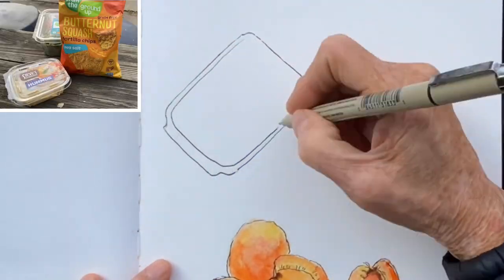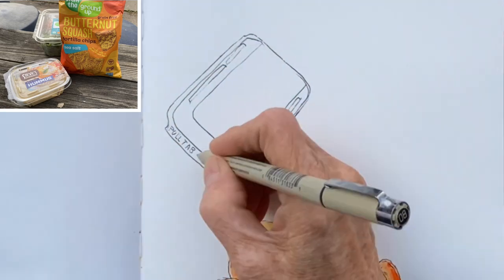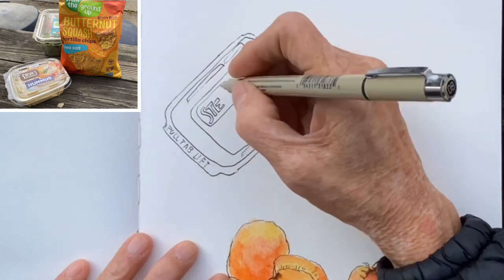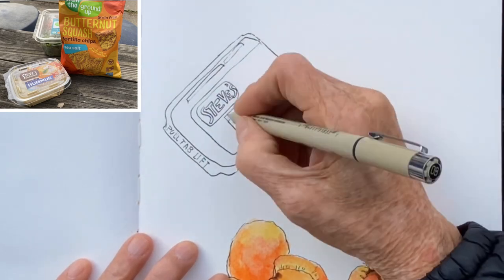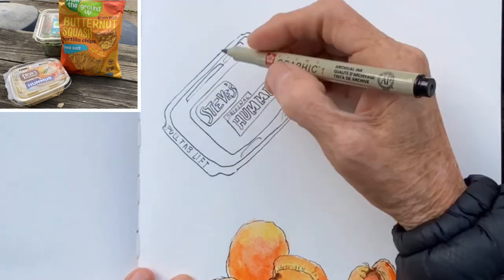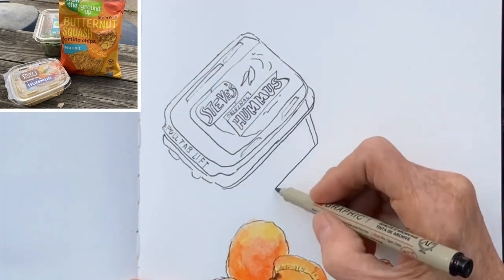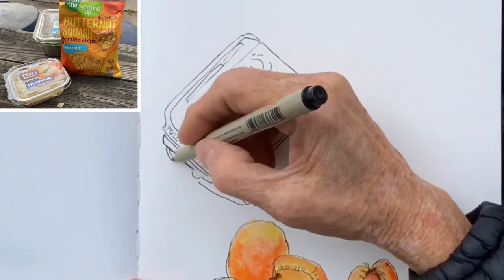The hummus container is rectangular — draw another rectangular shape on the inside for the label. Draw in the wording and some shapes. Nothing has to be perfect; just whatever your eye sees as the main part of the label or the container is what you draw.